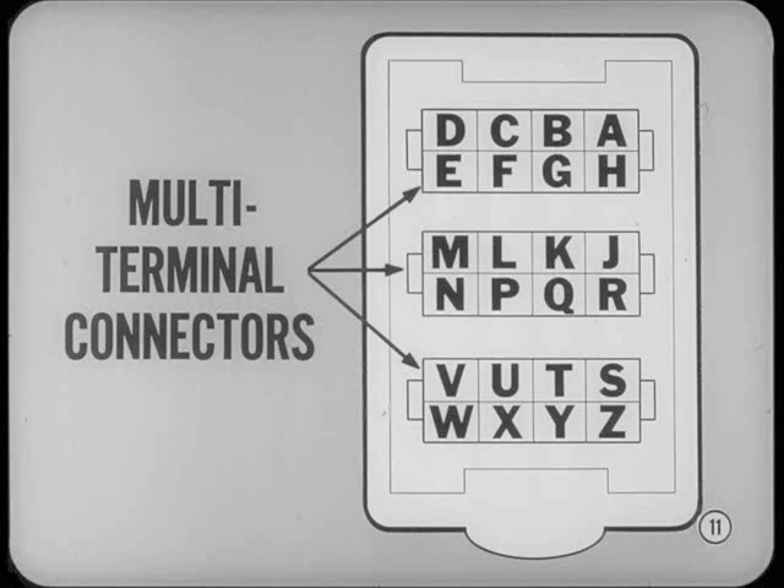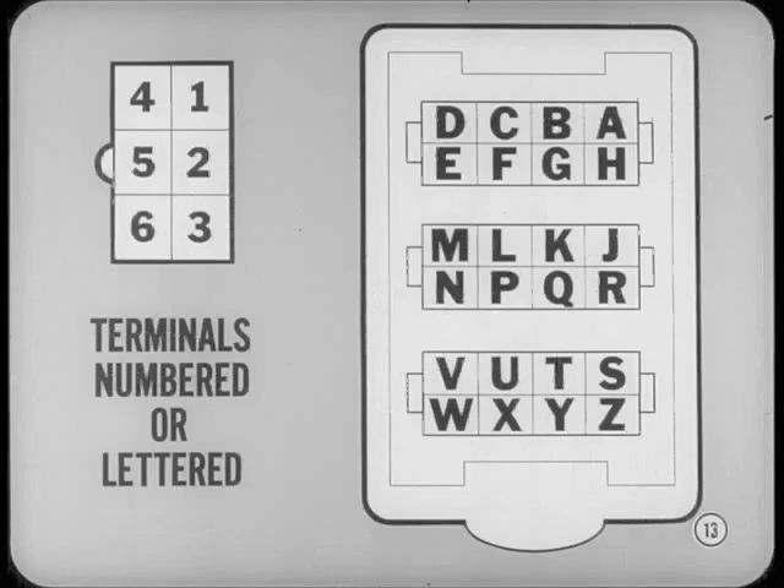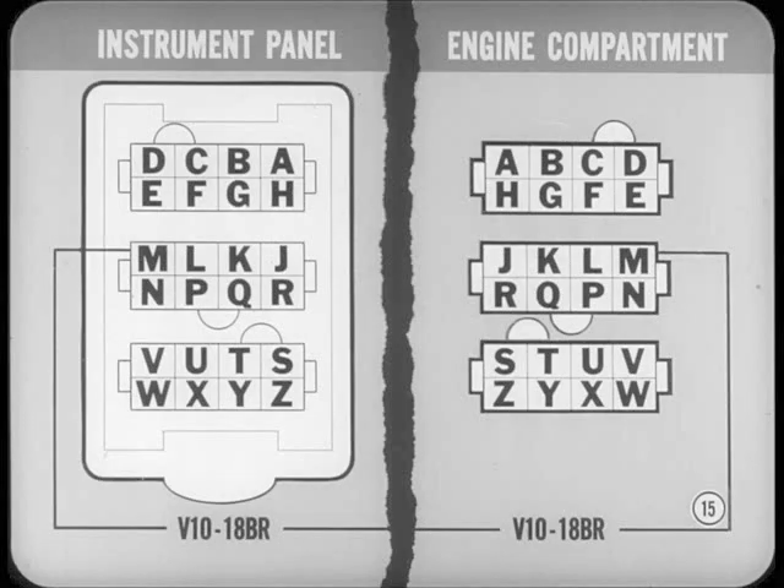At some point in the diagram, you'll find a multi-terminal connector to hook the wiring harnesses together. For example, the engine compartment harness goes to a bulkhead disconnect consisting of three multi-terminal connectors. There are other connectors between the engine harness and the instrument panel harness, plus two and three conductor disconnects for accessories and extra lights. All terminals in the multi-connectors are either numbered or lettered so you can match up individual terminals. If you're tracing a circuit and come to a connector, that circuit goes to a specific number, and you find the same number in the matching half to continue the trace.